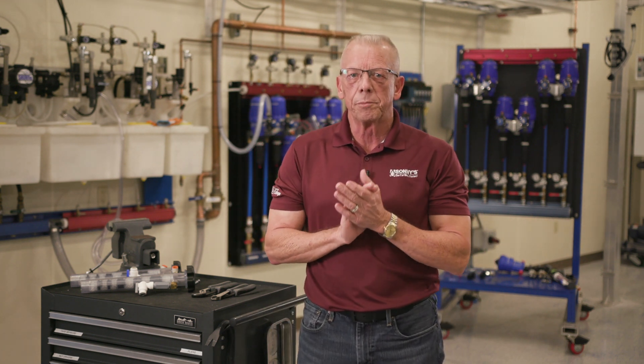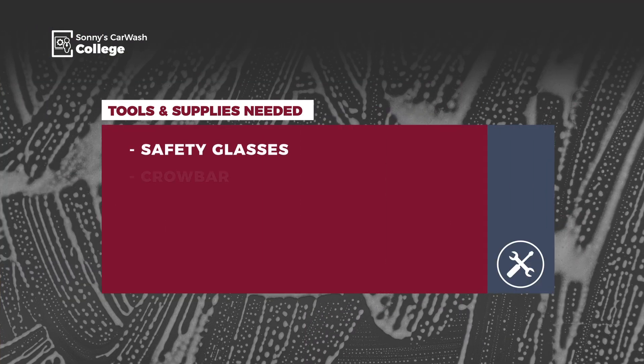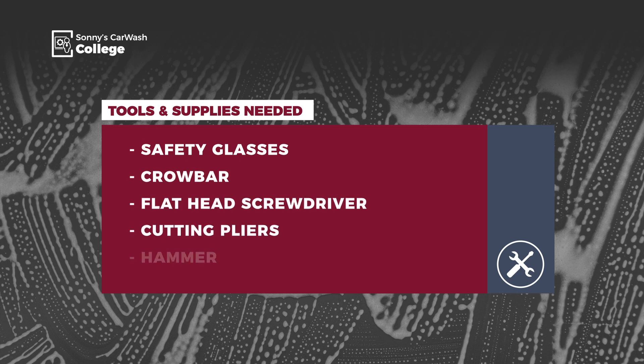Before we start, make sure you get a copy of the owner's manual, which you can download at SonnysDirect.com, and review all the safety information related to this procedure. Next, gather the tools and supplies you'll need, which are safety glasses, a crowbar, flathead screwdriver, cutting pliers, and a hammer.